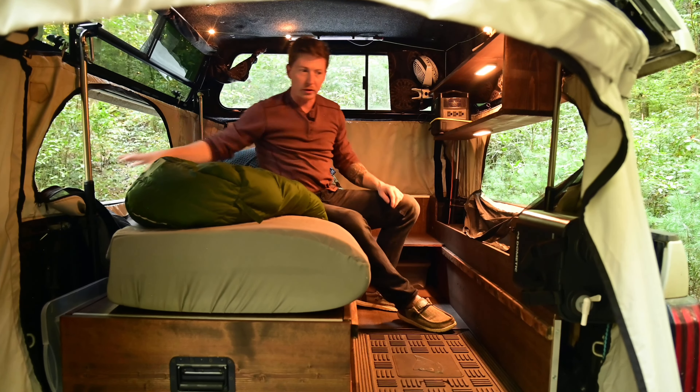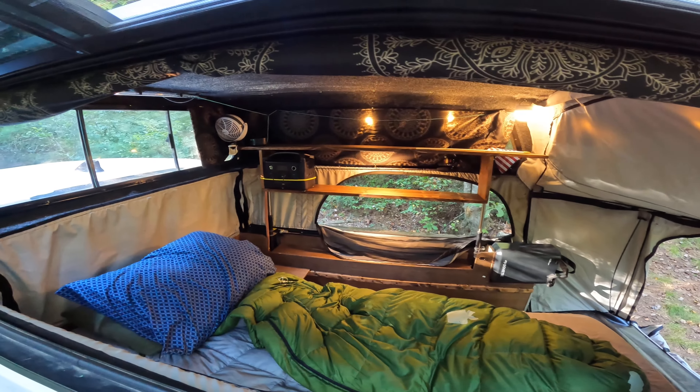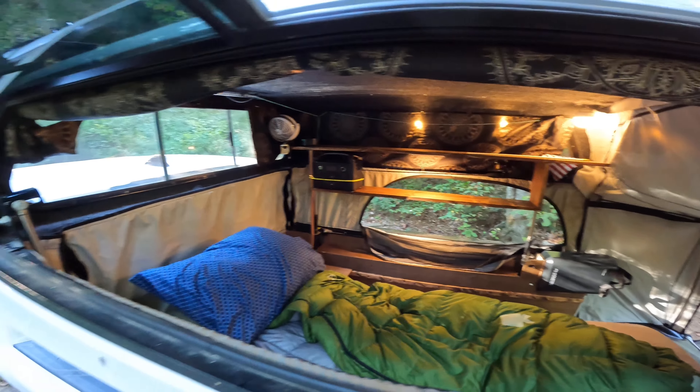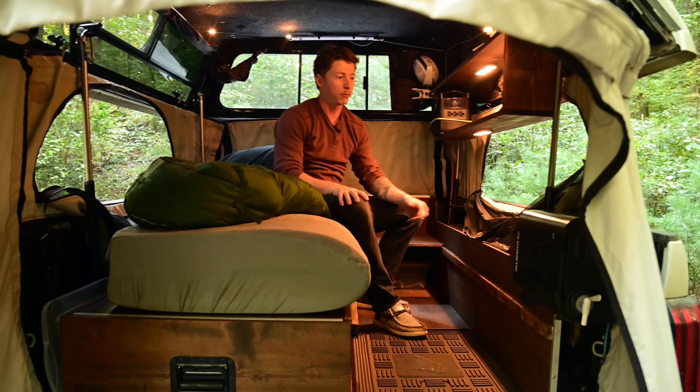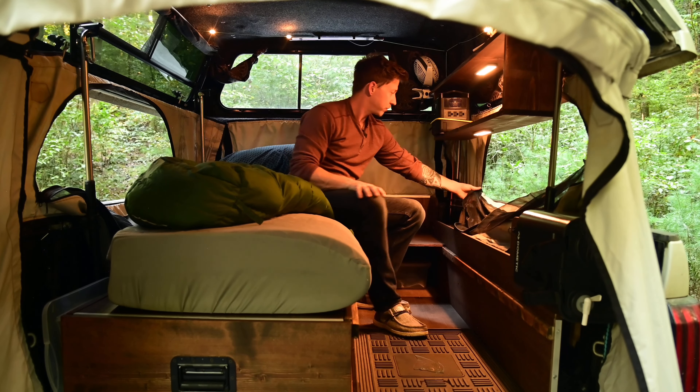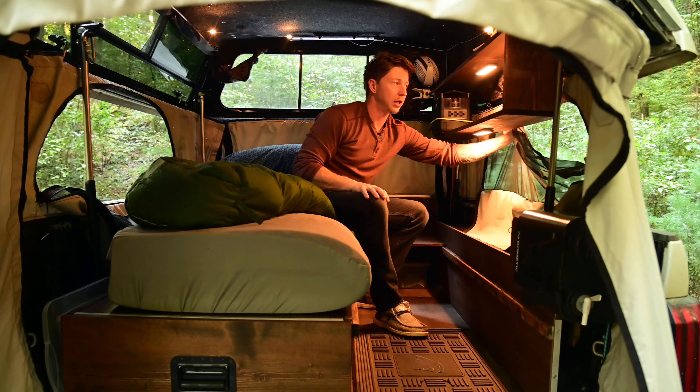I like to keep these things open, especially when I don't have all the lights on — keeps all the bugs out with the screen up. Really good system and it's really clean.